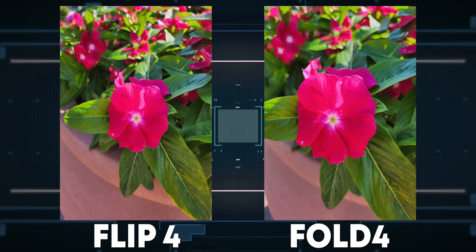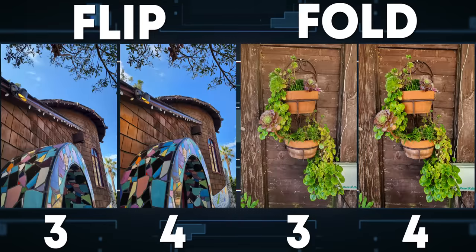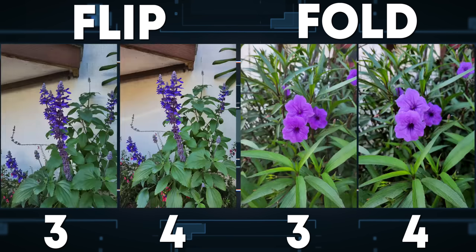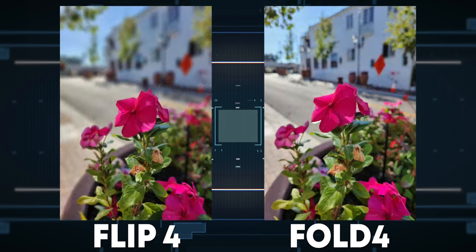Some of you, though — and you'll surely let me know in the comments — prefer a flatter, warmer, more true-to-life photo, which last year's versions of these phones had. Here are some pictures of last year's phones compared to this year's. As you can see, Samsung did indeed return to their more classic Samsung look of higher saturation that they've been known for. However, they did keep the slightly warmer tone from last year's processing.